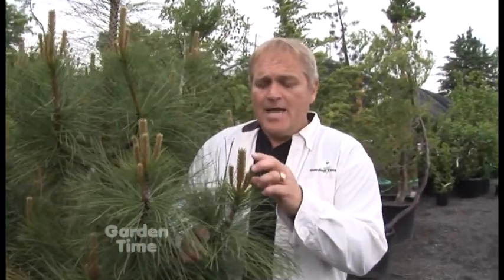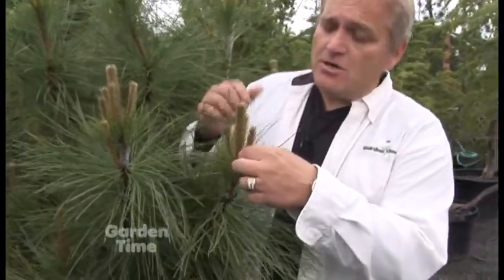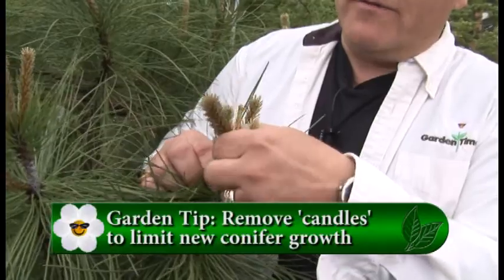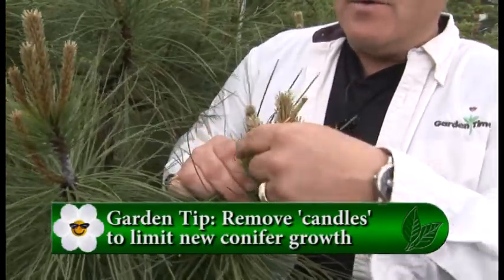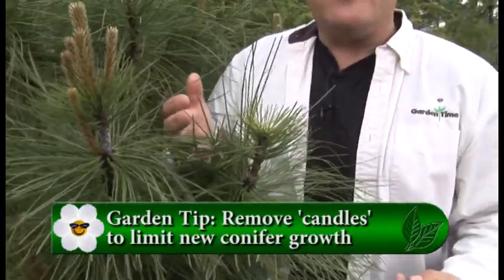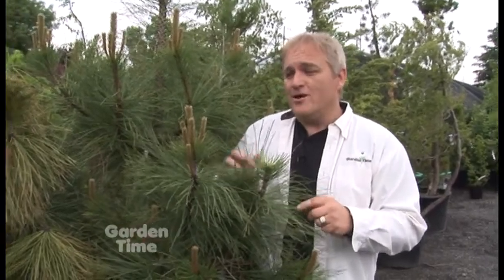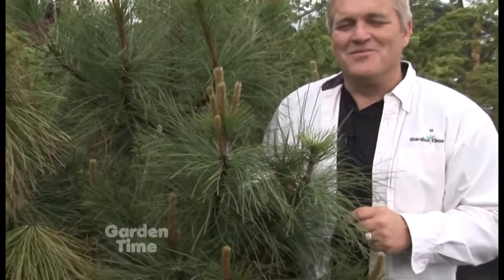Every year about this time, you'll see conifers starting their new growth — this is called candling. We get a lot of questions about how to prune conifers. Here's one of the easiest ways: when you see these candles start growing, just go in and pull them off — they're really simple to pull off. That will keep the plant at its current height. This works great not only in the garden, but also if you have conifers in containers that you want to slow down. Remember: candling. That's our Garden Tip of the Week.